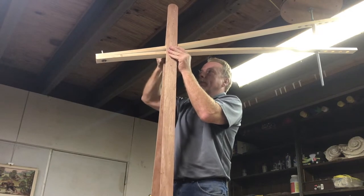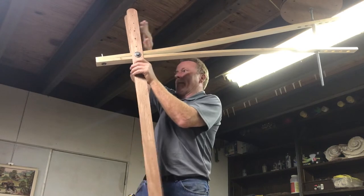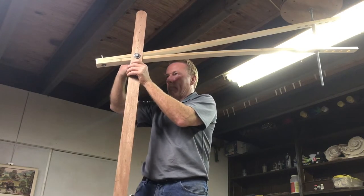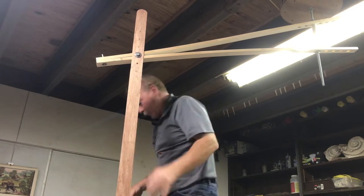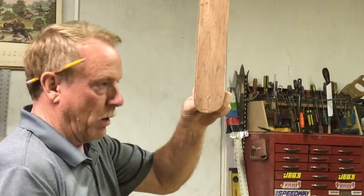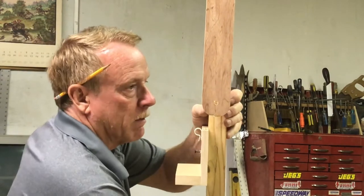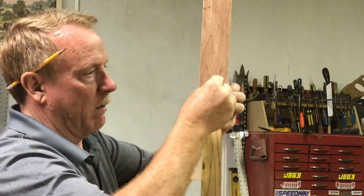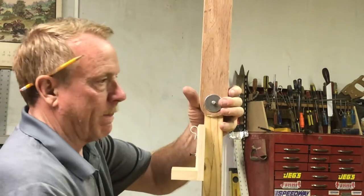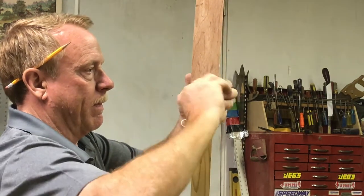It's all adjustable with wing nuts - I can pull the arm way out or I can get it close, I can put it up high or down low. It just simply goes in there with a bolt and a wing nut, and I can tighten the wing nut down and it'll hold it pretty steady, and it swivels.